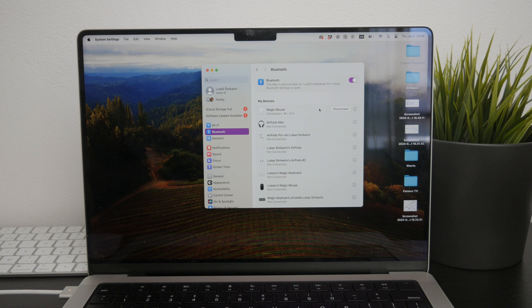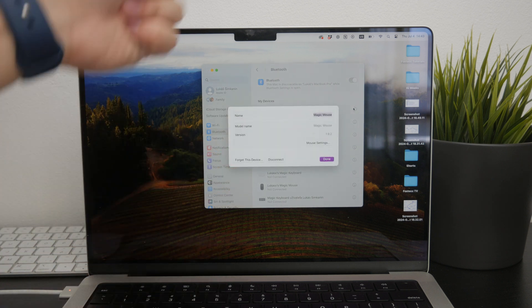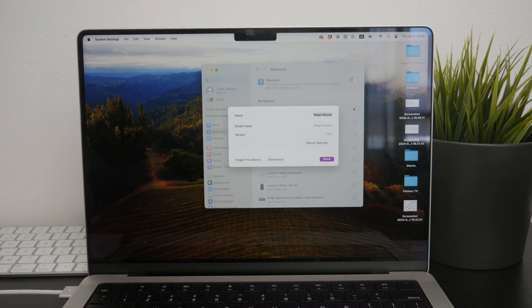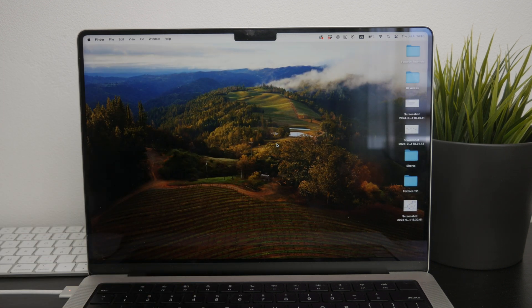I've encountered this issue a few times, and the solution that worked for me was to click 'Forget This Device' in the Bluetooth settings on the other device — like the iPad — so it could reconnect back to my main computer. Once the mouse is disconnected from the other device, it should then be able to reconnect with your Mac.